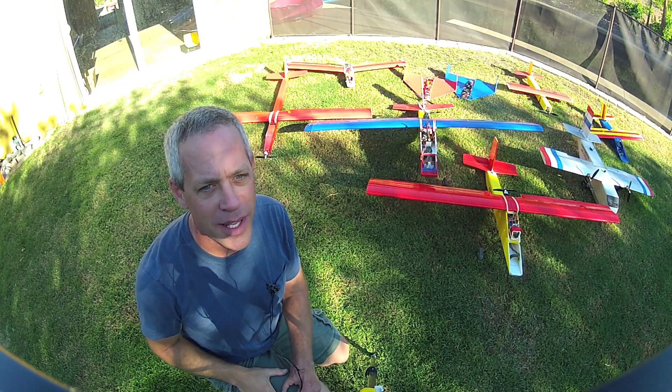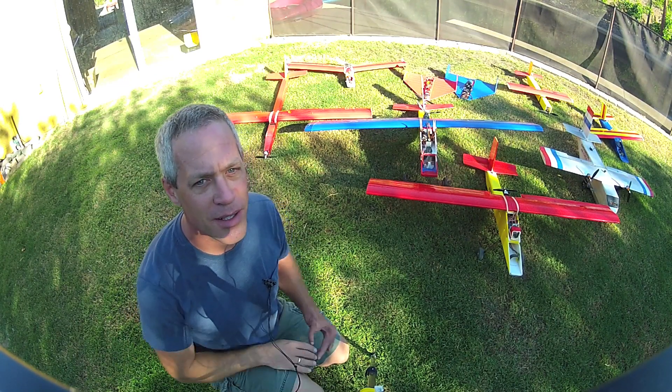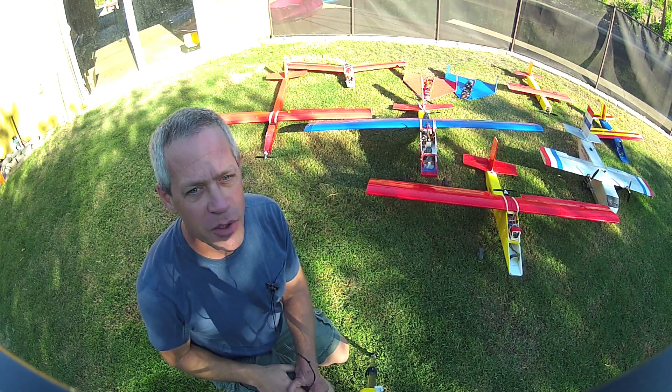Hey y'all, it's Ed, just doing a quick status update on Experimental Airlines and the current fleet and future plans.